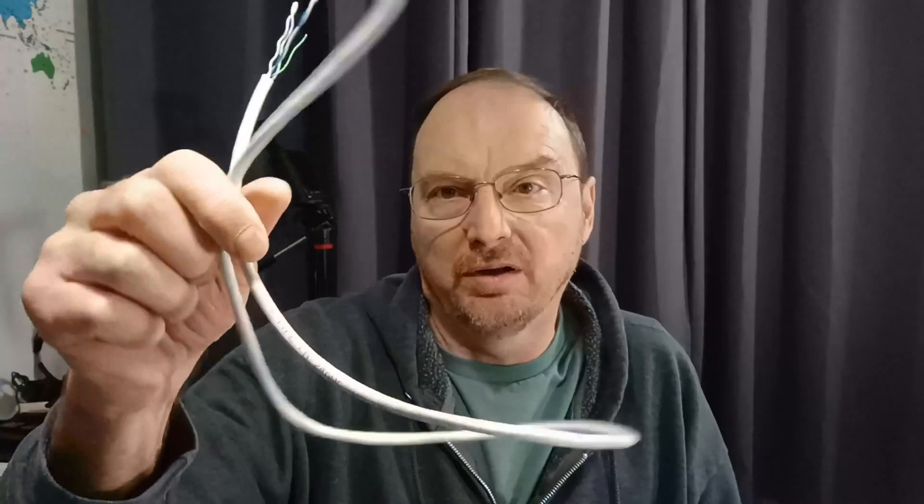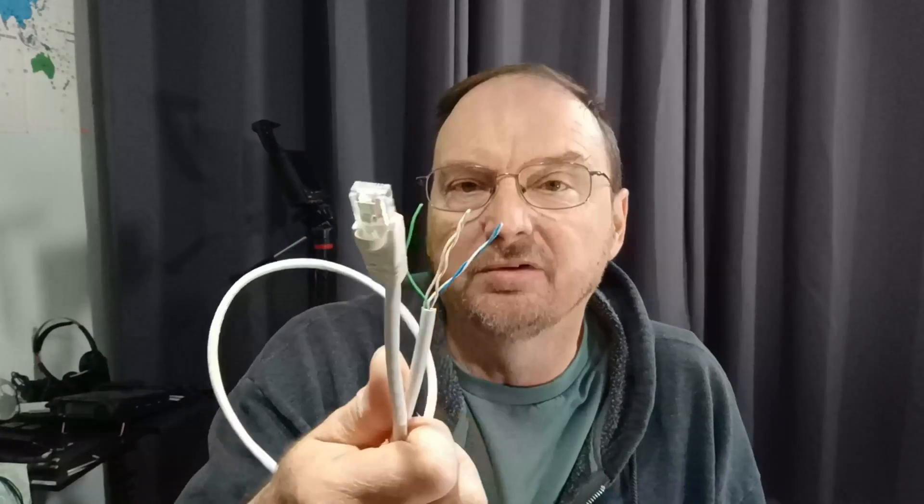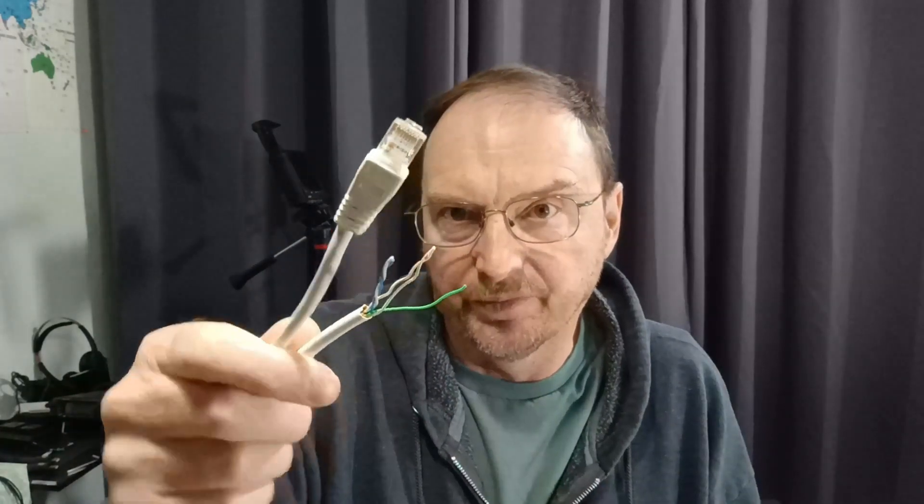The nice thing about Yeezy radios is they use an 8-pin modular plug. You can take an old CAT cable, whack it in half, and use that as a mic cord. You don't want to make it too long because there isn't real good shielding in it, but if you keep it short, the wires are twisted so there is some shielding provided by that. Let's go over to the bench and set this up and see if we can get it done.